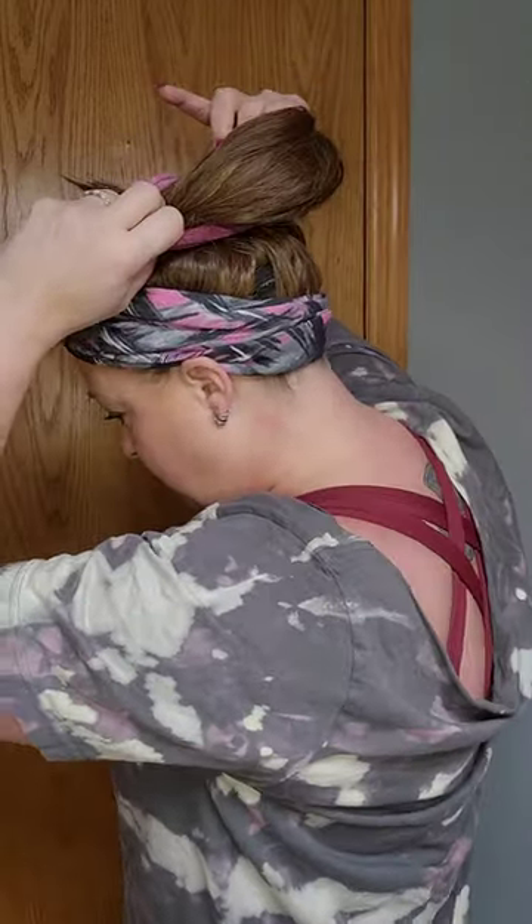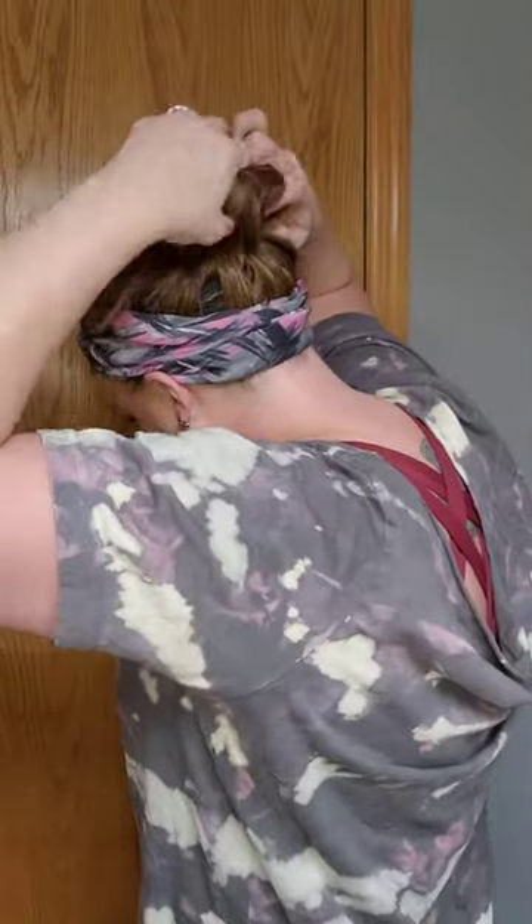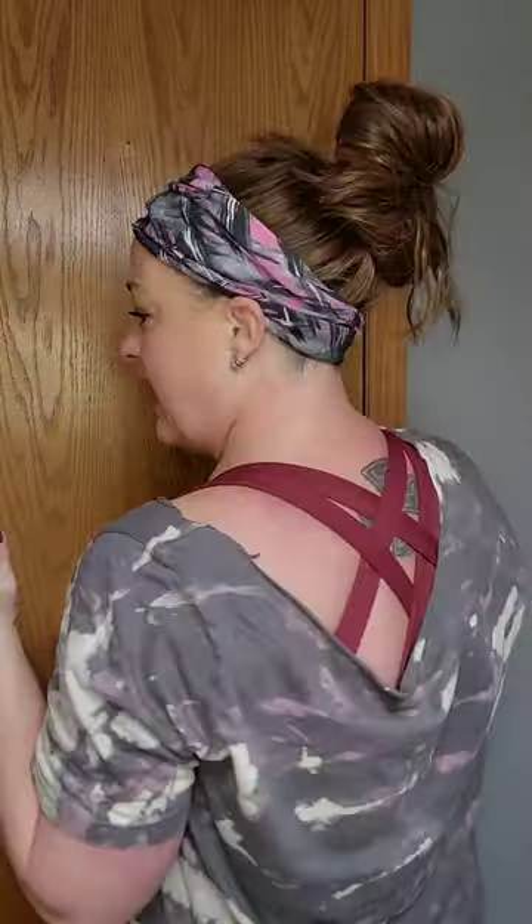The second time I pull the scrunchie around, I only pull it partially through — just like that — and then I twist it one more time. This part's hard because this wig is so thick. It can be hard to get through that scrunchie a second time. So I pull it through and then just arrange it until I like what I've got. That part will be trial and error for you — whatever works best. You may have to redo it a few times, but you just sort of pull it through, take the ends that stick out, twist them through so they're a little messy, and there you go.